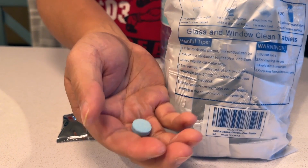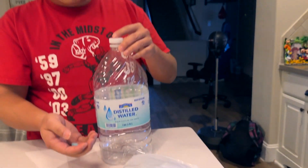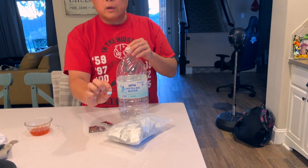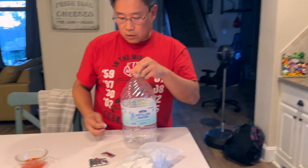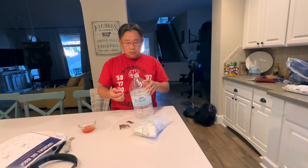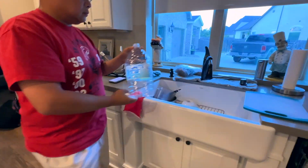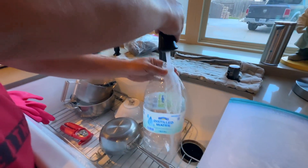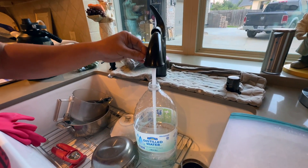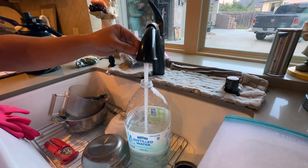This is about one ounce right here, and this one ounce makes approximately a little bit more than a gallon — about 1.05 gallons out of this one ounce tablet. All you have to do is just drop this in and fill it up with water for about a gallon. You can also use this to clean glass.